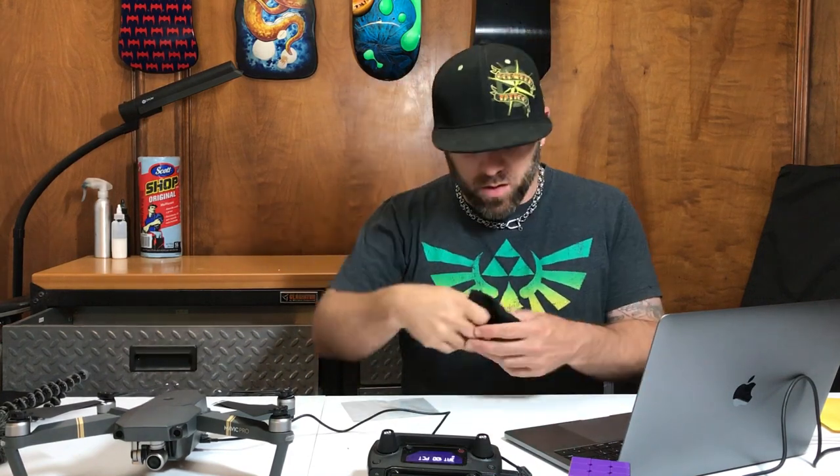Laptops get gross so you've got to give them a clean down every now and again. If you are here and you're new to my channel, typically I do a lot of drone stuff and lately it's been Mavic Pro related because I sold all my other drones. I've just got this now. Fair warning: this channel is not just about drones.